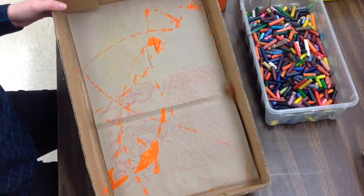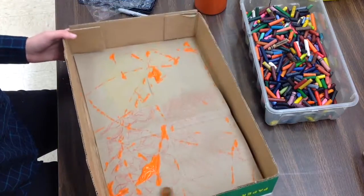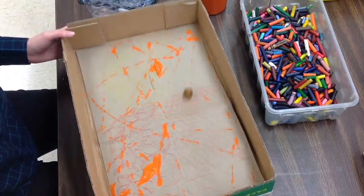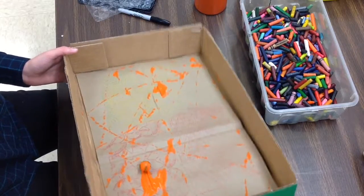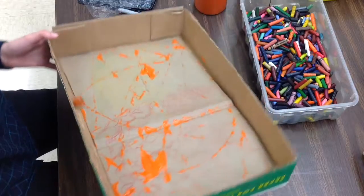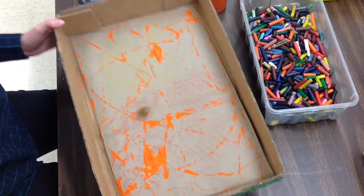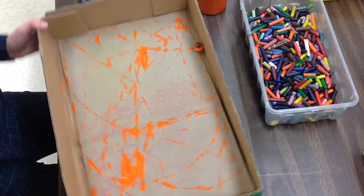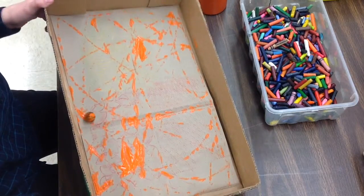Do you notice how my hands tip the box back and forth? Remember, I'm not picking up the marble with my fingers — I'm just moving it by tipping the box. And it's kind of tricky. I've got to kind of aim it for where my paint is so that I can make more marks. And if it gets stuck, just keep tipping. While you're waiting for your turn with the marble, you need to make sure that you are adding textures, because there are some spots where my marble won't go and I don't want those to stay blank.